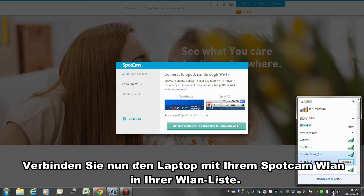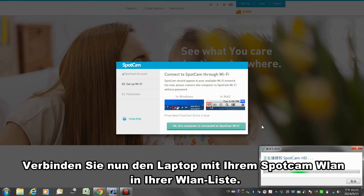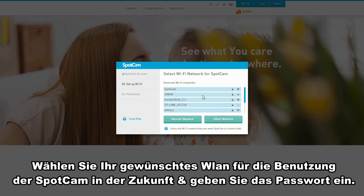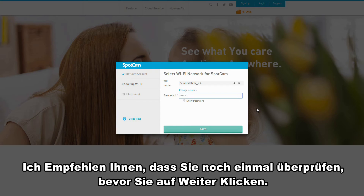Now let's connect the laptop to the SpotCam Wi-Fi in your detected Wi-Fi list. Click OK when it's connected. Now please choose the Wi-Fi you want SpotCam to use in the future and input the password. I suggest you double check before you go next.